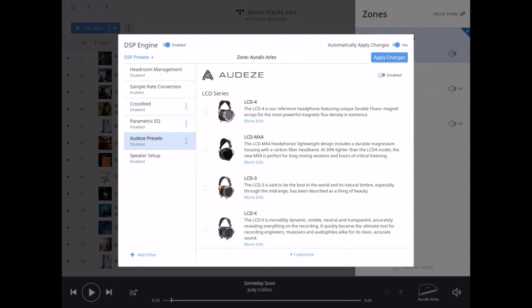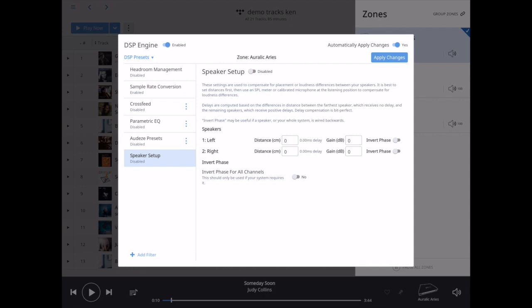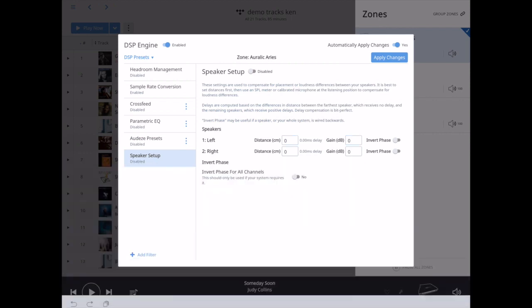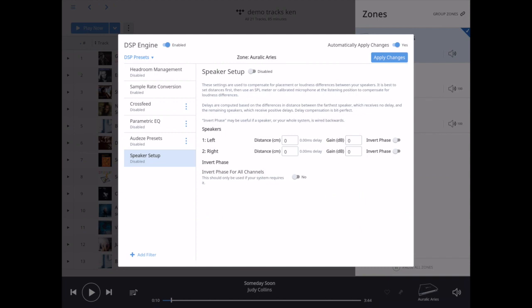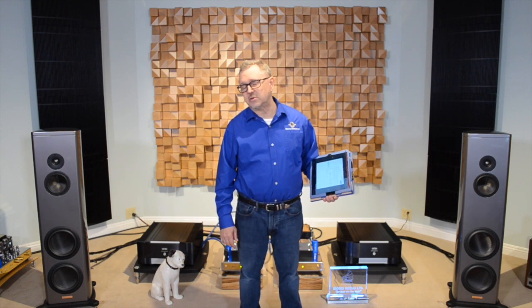The Audeze headphones are all listed here, and there's a speaker setup where we can set distance or gain. That's just a small portion of what this can do. It's really an amazing program for managing your music files.